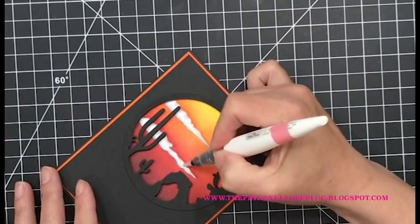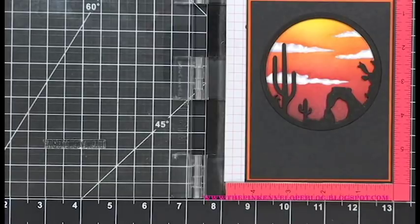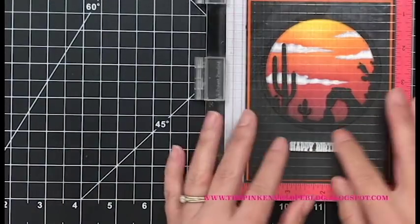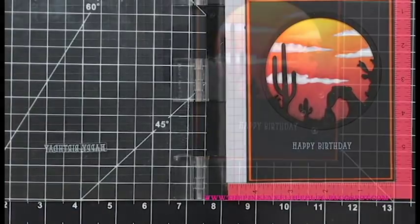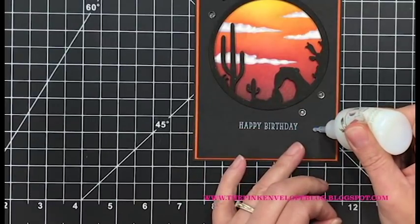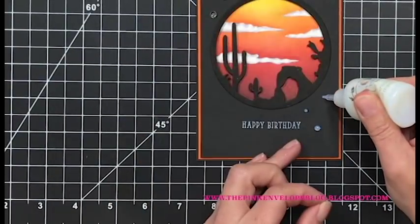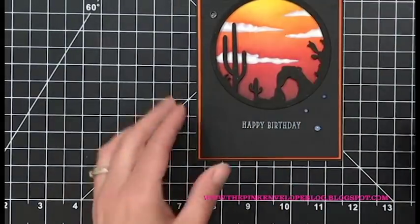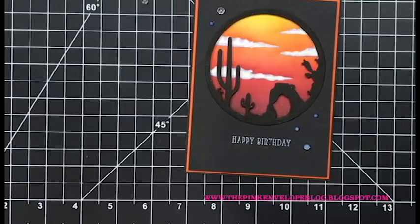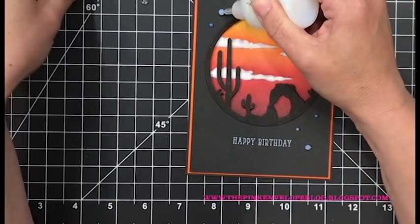I'm going to add some Nuvo Aqua Shimmer to just the clouds, putting a pretty healthy dose on there. Then I decided after all to add a sentiment - I put it in my Misti stamping tool, took out the foam pad since this is a full card with loads of dimension, and used Hero Arts Unicorn White pigment ink to stamp the sentiment on there. I stamped it a couple of times to make sure it was solid. For embellishments, I ended up using Nuvo Crystal Drops instead of clear drops since they had a little less dimension, and we are good to go.